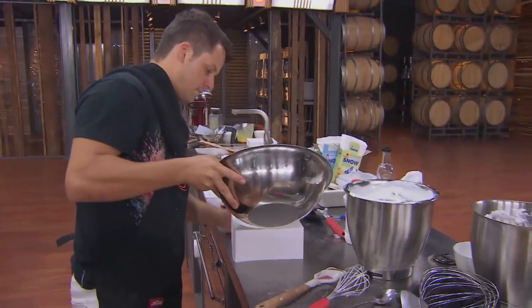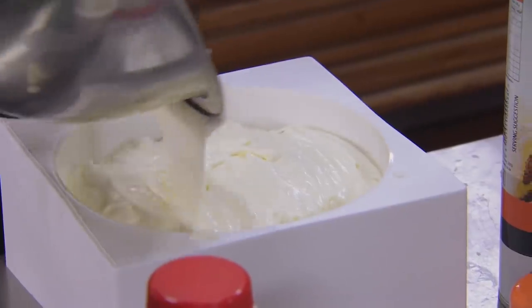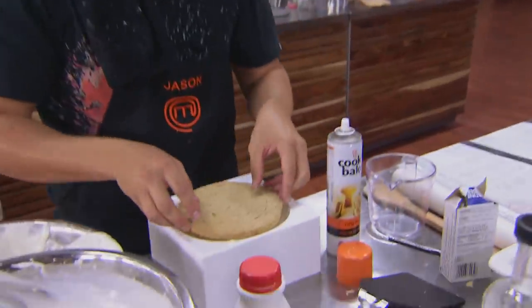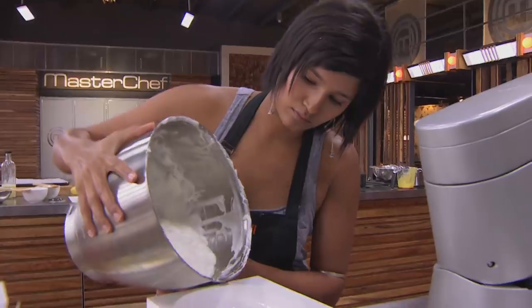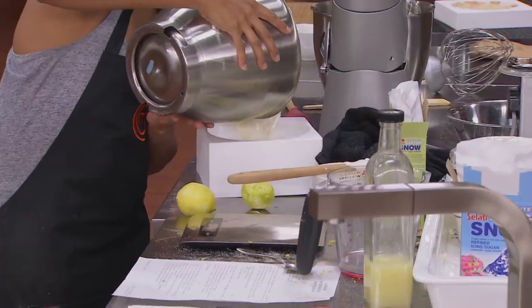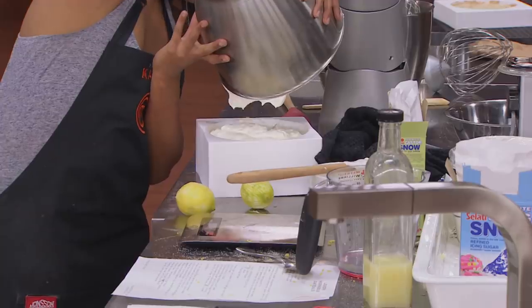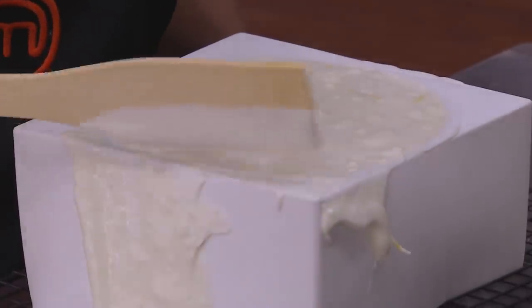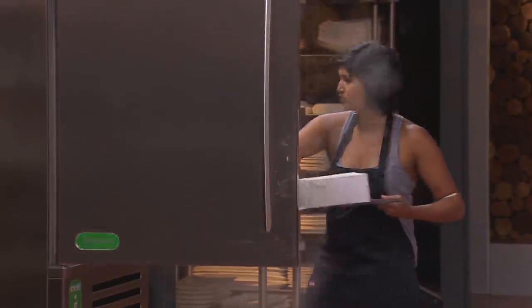The mousse is ready to go into the mould, and from this point I can start assembling the gateau. Let's go, Carmine.